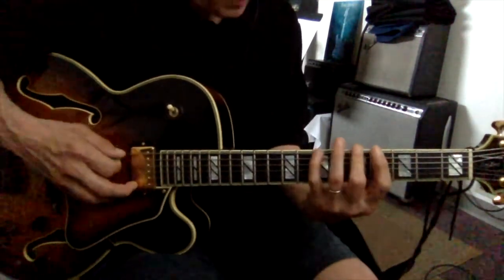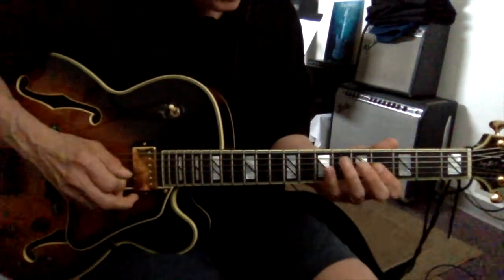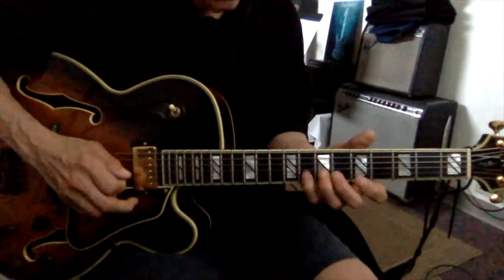G, A, B, C, D, E, F-sharp, G. G, A, B, C, D, E, F-sharp, G.